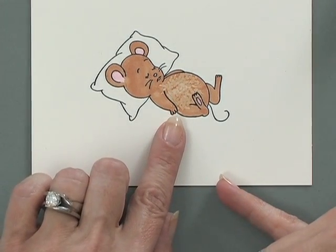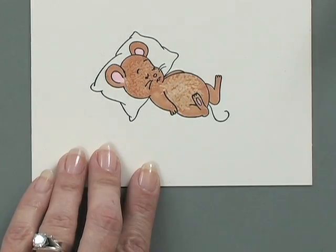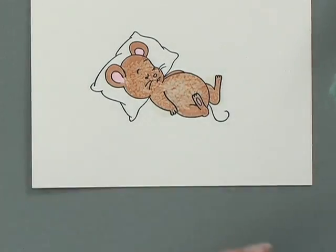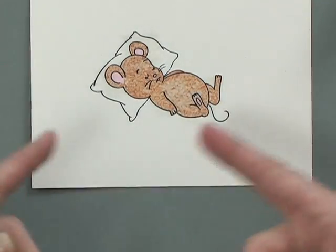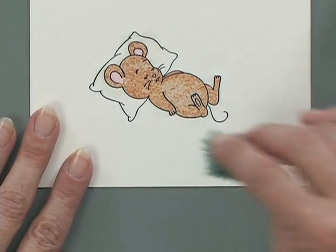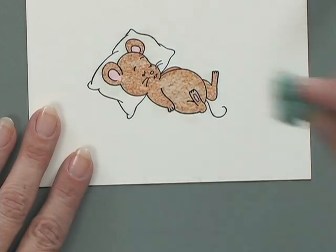Can you see that created all of that texture? See how it just pulled the color right off? Do it again to his head, to his arm — and it's okay if you go off of him, it's not going to hurt your project at all. You don't have to try to stay within the lines, because the colorless blender you'll see for a second but then it will evaporate and dry and you won't see it anymore. Wherever you see you need a little bit more, you can just dab on there a little bit more.